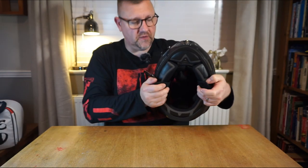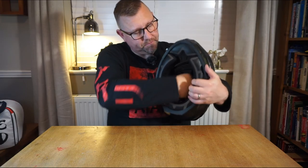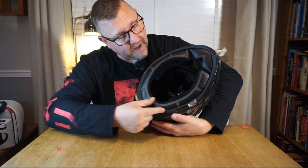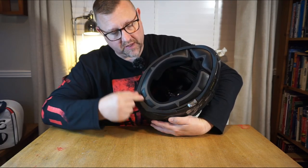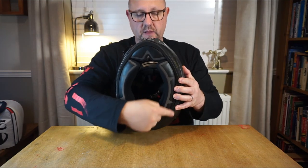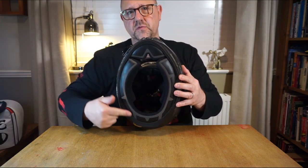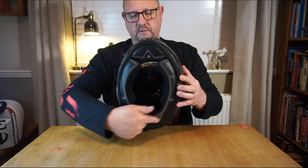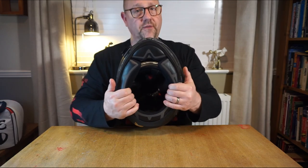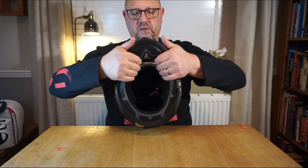You'll notice the neck skirt and chin skirt — the skirt itself is made from hypoallergenic foam finished in a really nice leatherette. It feels very good, very tactile. It's quite firm so it will probably need a little wearing in before it relaxes sufficiently.